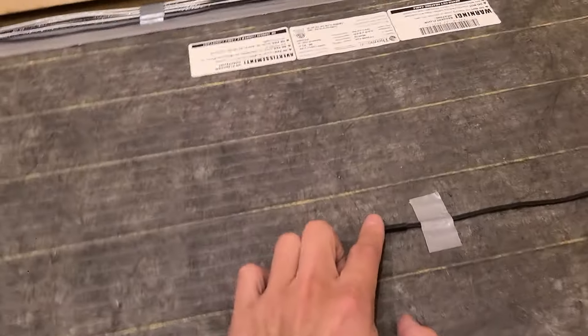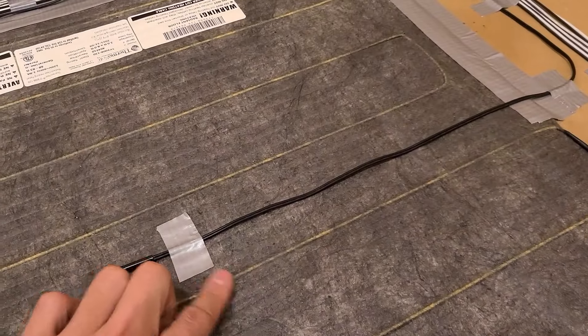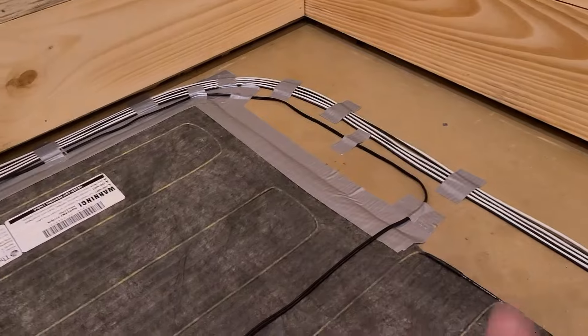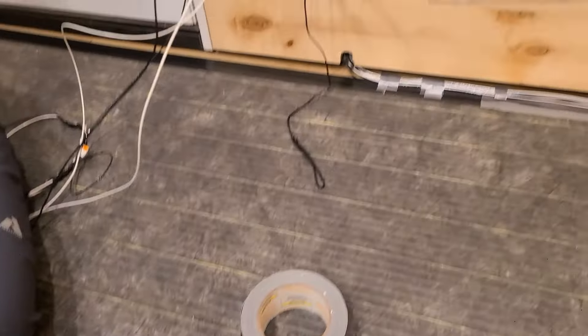And this is the sensor, the temperature sensor. That's how you should do this. You don't want to cross any of the wires or touch any of the wires with those wires. This sensor is going to help the thermostat know what temperature it is.